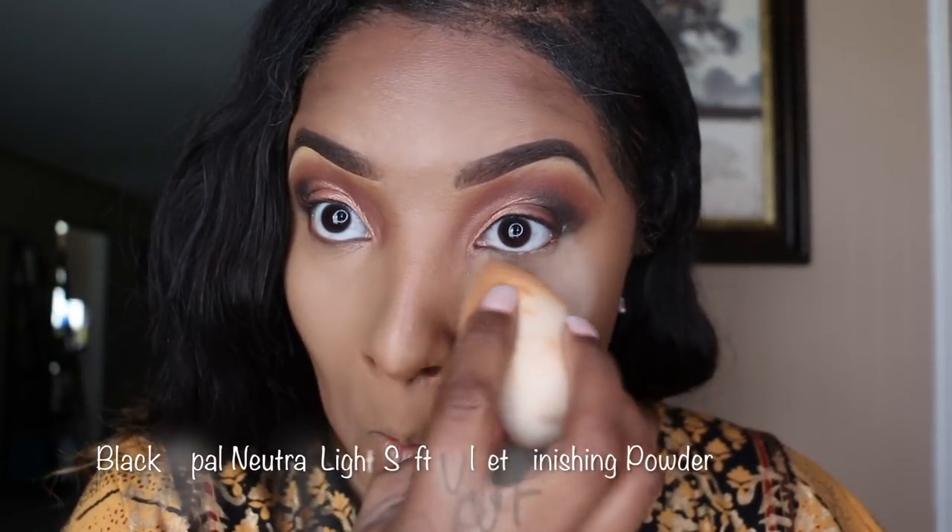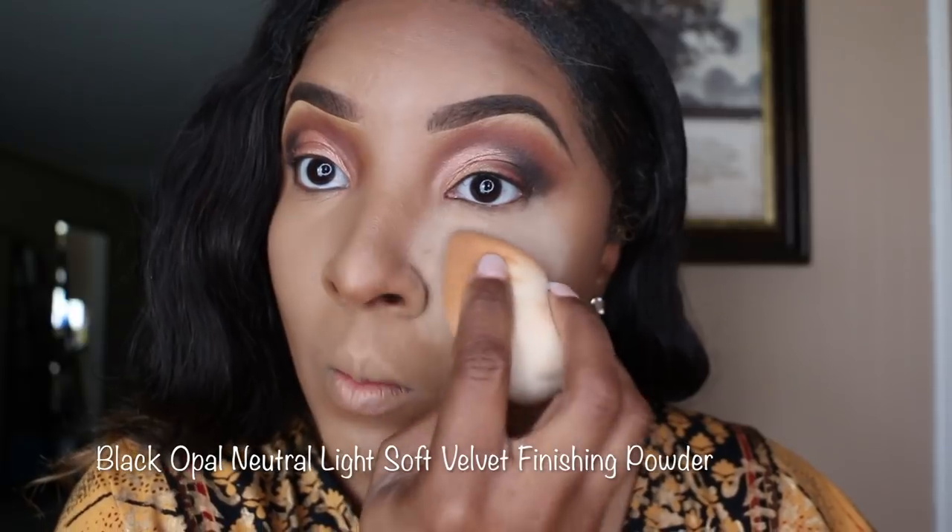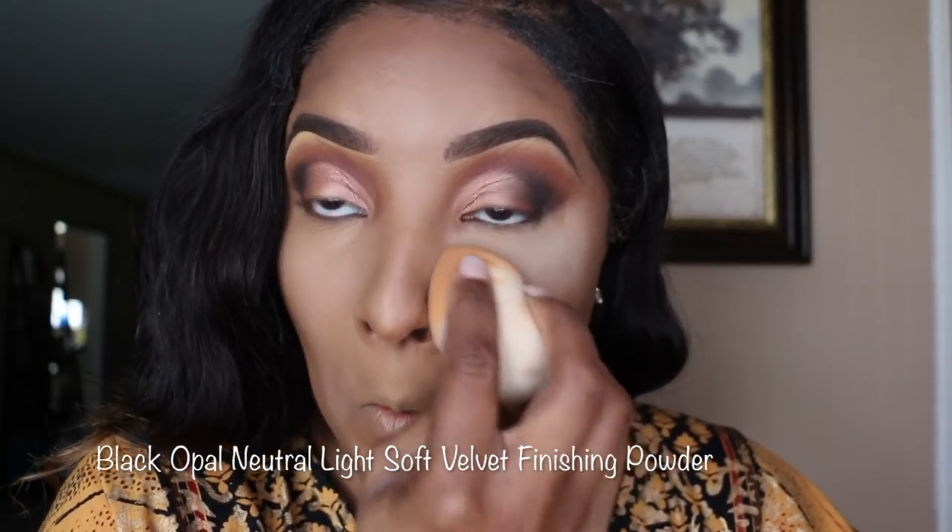Now I'm going to add the Black Opal Neutral Light Soft Velvet Finishing Powder. I add that under my eyes and my T-zone areas — anywhere you want to highlight, that's where you go.